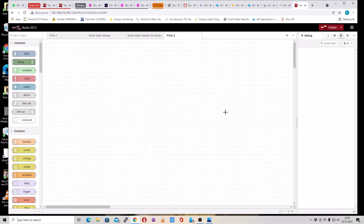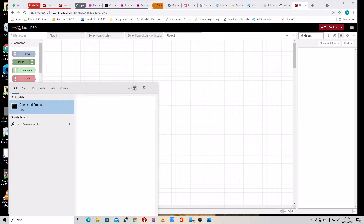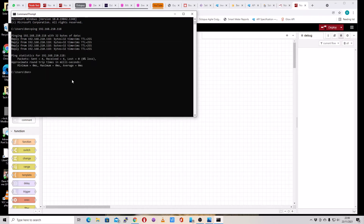Hopefully by now you have put an IP address on your inverter and connected it onto your network. Now to make sure that's worked correctly, you need to just ping your inverter. So open a command prompt and just ping the inverter — mine is 118. And you can see I'm getting a response. If you don't get a response, there's no point carrying on until you've fixed that.